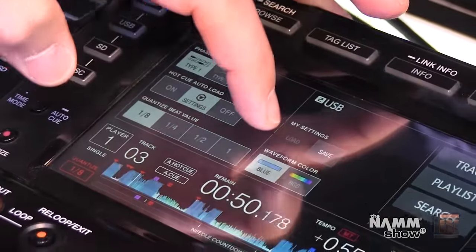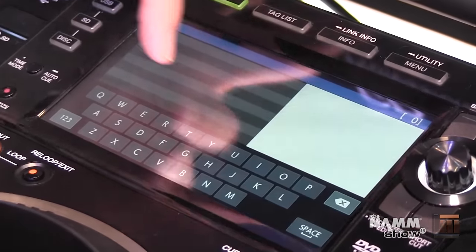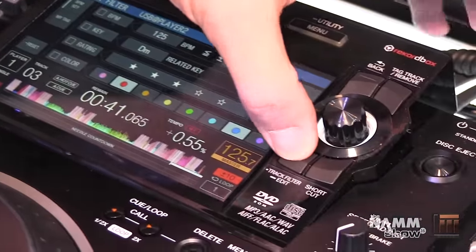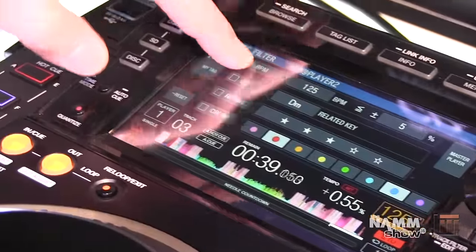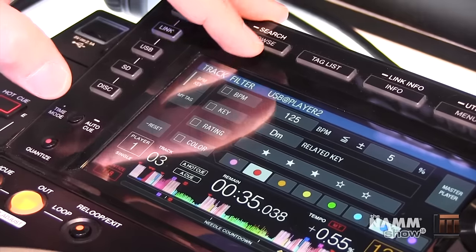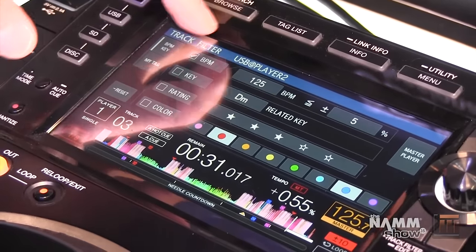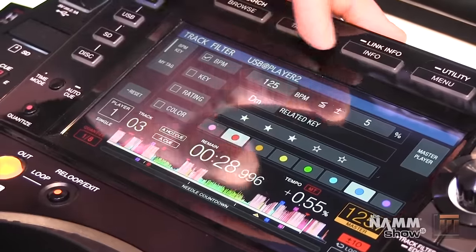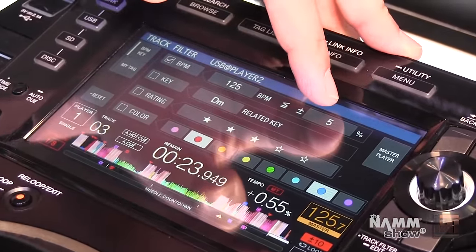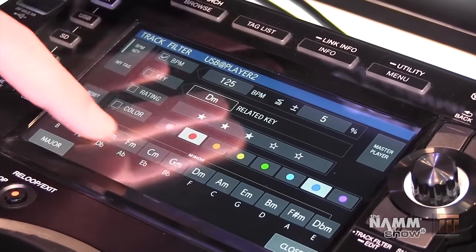You can toggle back and forth between blue and RGB waveforms. We have a full QWERTY keyboard search. One really cool thing for digging deep into your music collection to select a proper track is something we call track filter — this allows you to filter out tracks according to criteria, such as within plus or minus 5% of 125 beats per minute.